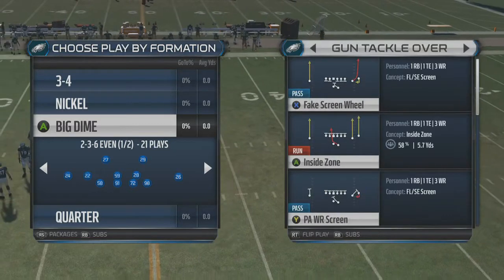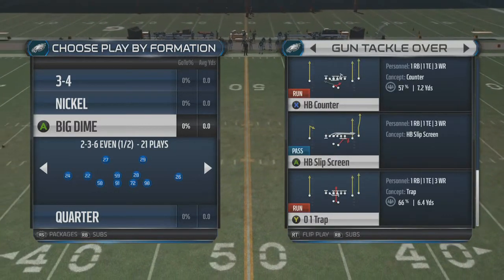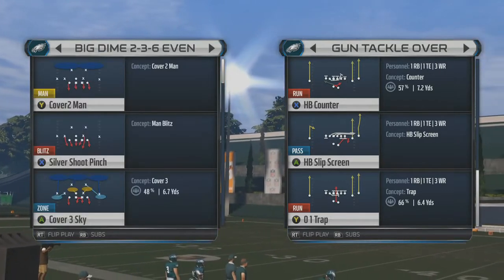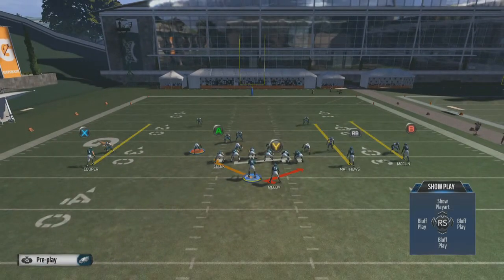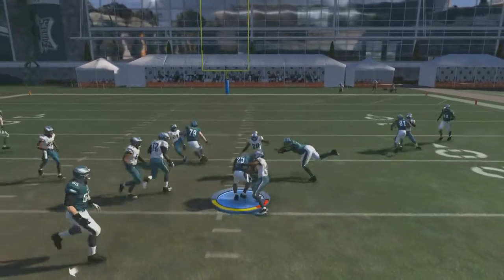The two run plays I want to show are the halfback counter and the zero trap. We'll run this against a big dime cover two man defense. One of the things I like about the counter play is the left guard is going to pull towards the right. The running back starts off as if he's going left, then goes back to the right. A lot of times as you run this play you'll find somewhere you can cut up inside and pick up some positive yardage.